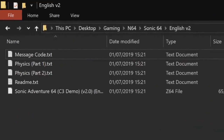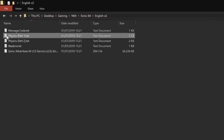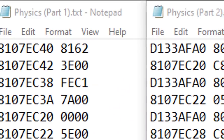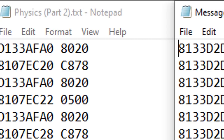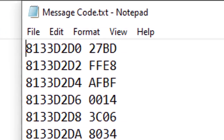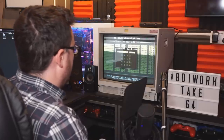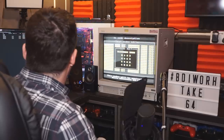I'm still determined. I was just taking a quick look at the download pack and there seem to be some codes — some GameShark codes. Physics part 1 and 2 — well, I'm guessing that's for in-game. There's also a message code. Worth a try. You have no idea how tedious this is to input. Just remember me for doing this.